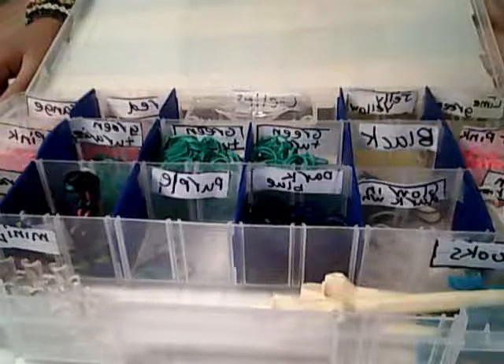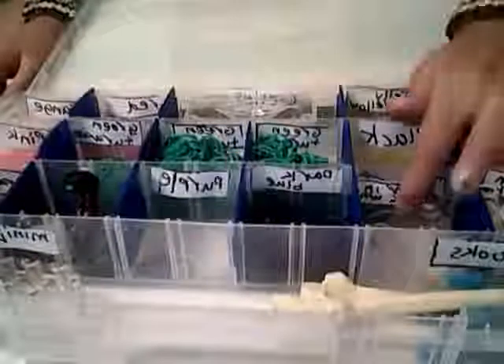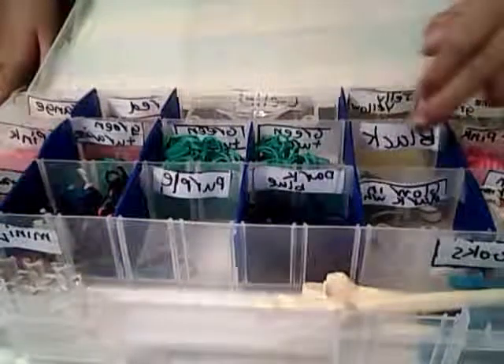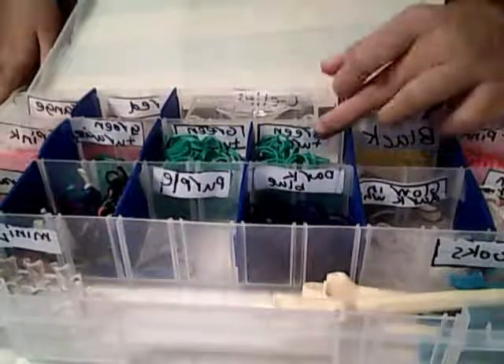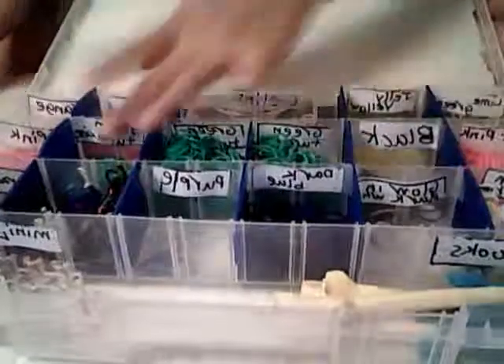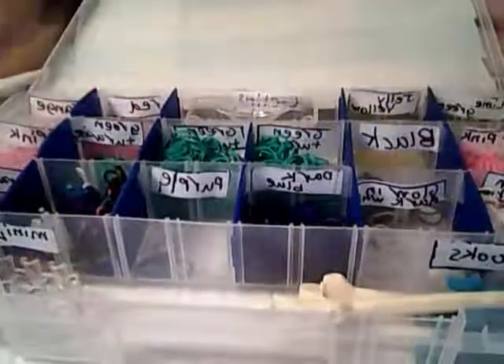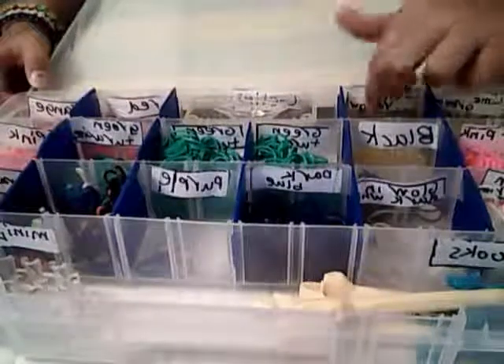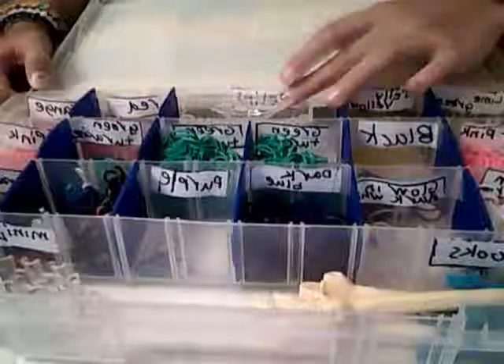I have glow in the dark white. This is dark blue. Plain purple. I keep all my bracelets — hot pink, black, green turquoise, and more green turquoise. Pink, just pink. Then over here: lime green, jelly yellow — I call it jelly.